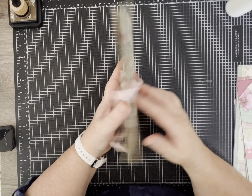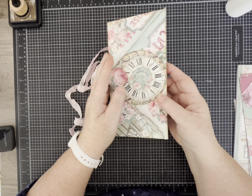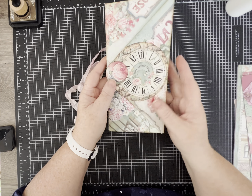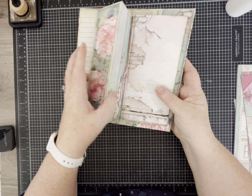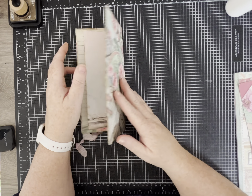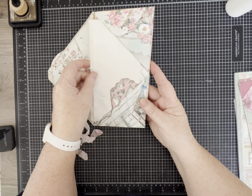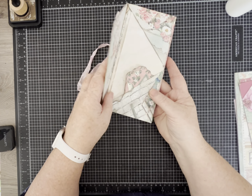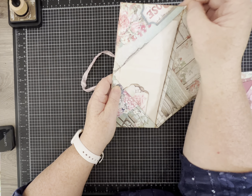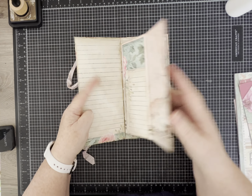Hi everybody, it's Pam with Silver Sparkles and I've got a tutorial for you today. We're gonna make this — I'm not quite sure what I should call it. It's part folder and part journal insert with lots of fun space to work in. The front and back covers open like envelopes with wonderful places to tuck in some extra writing paper or other treasures.